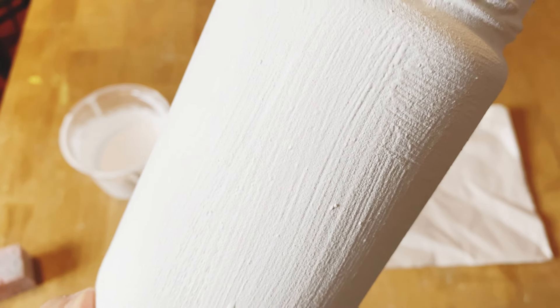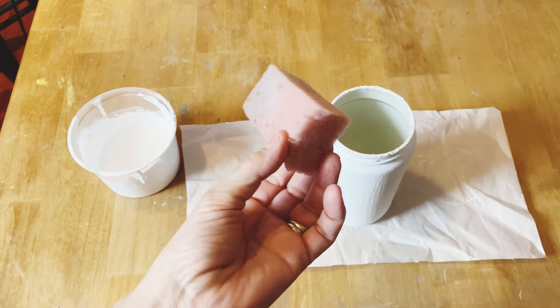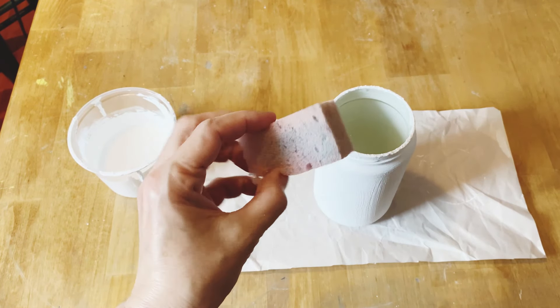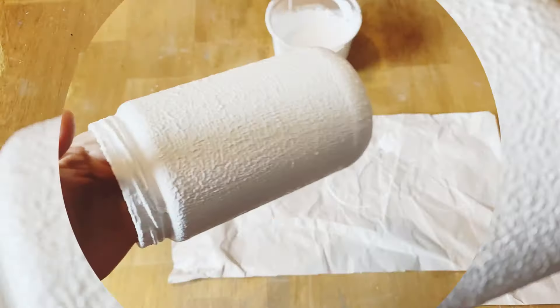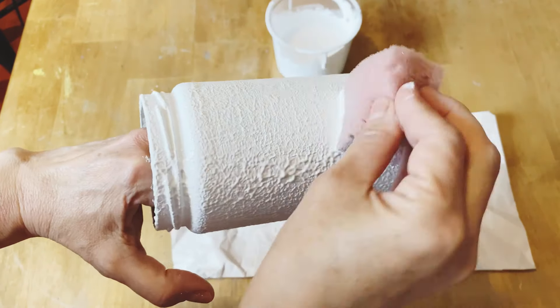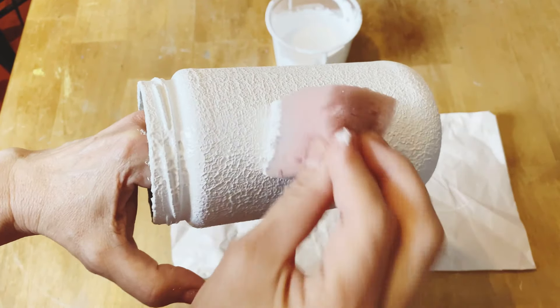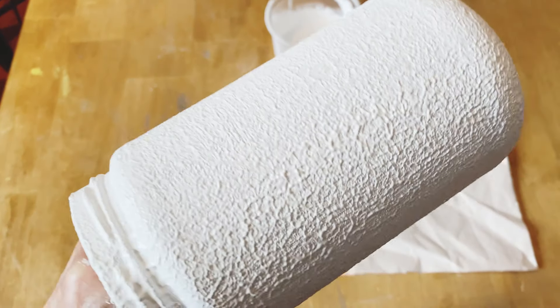The second coat is now completely dry. For my last finishing coat I don't like to use the brush because I want to get rid of those brush lines, which I find are quite prominent with this recipe. So I'm going to use just a small piece of sponge and sponge it on all over the whole glass — this also gives it a little bit more of a textured look.